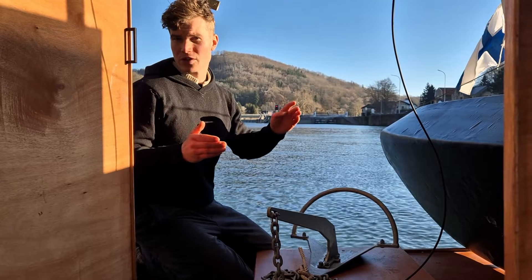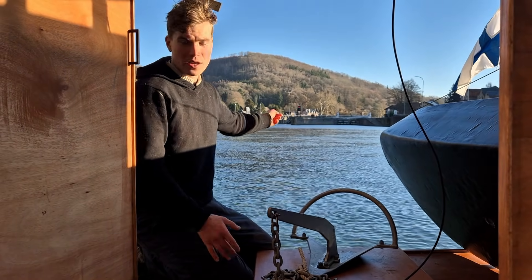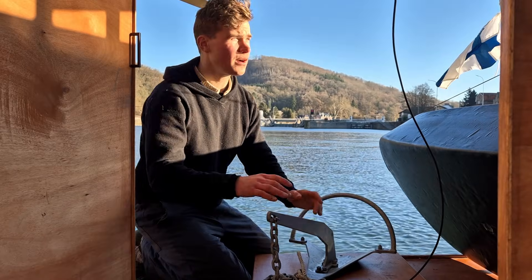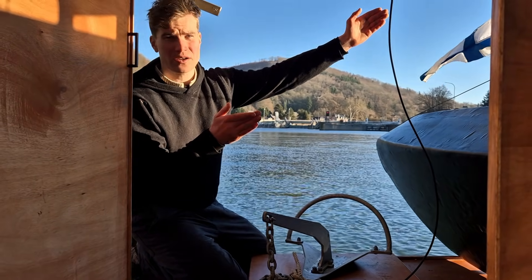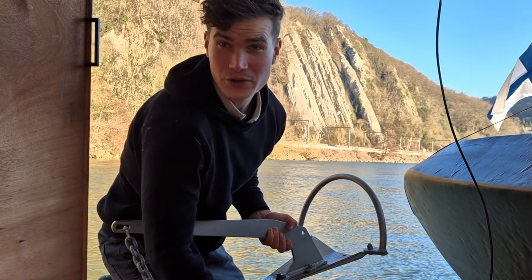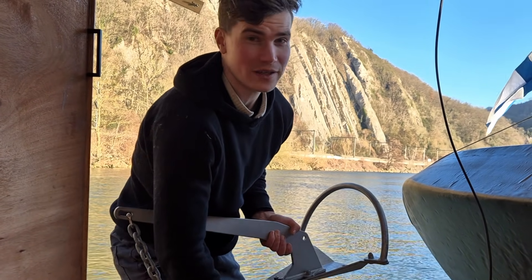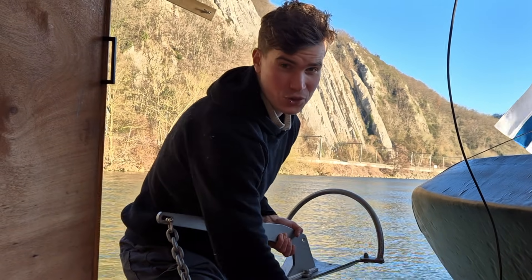We hit the last lock for today. Unfortunately it is closed — it's going to open up tomorrow morning, and now we're going to set up anchor here to get the last rays of sunshine to fully charge our batteries. I'm not sure how legal it is to anchor in the canals but nobody's going to pass here either way, so I'll be here for a couple of hours to charge up.